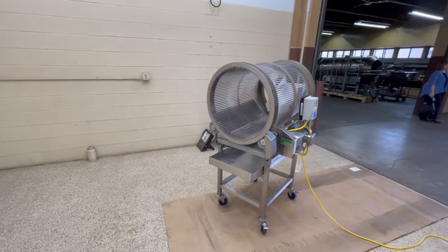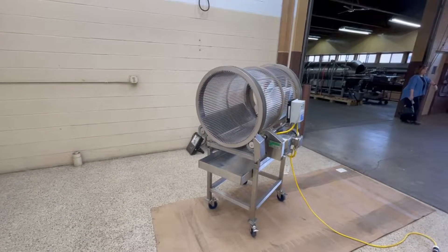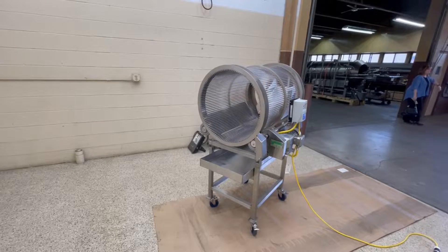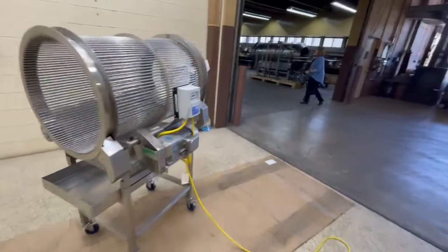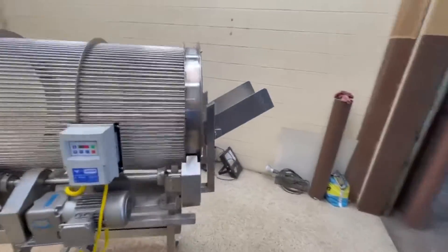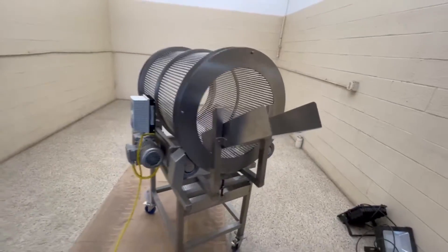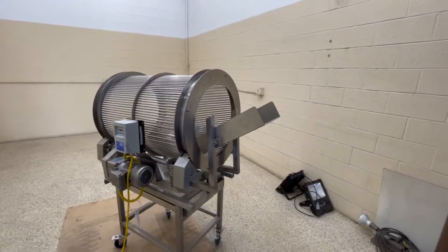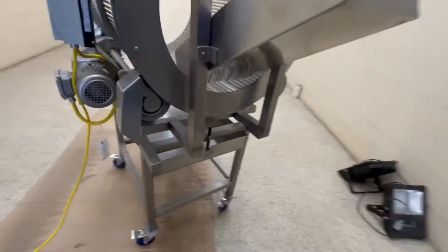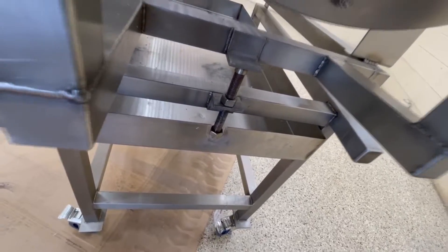It has 3/8 inch round rods with 3/8 inch sieve — that is the open spacing between. The in-feed chute is 11 inches wide by 22 inches long. It says here it has an adjustable pitch. There's a little controller in there.